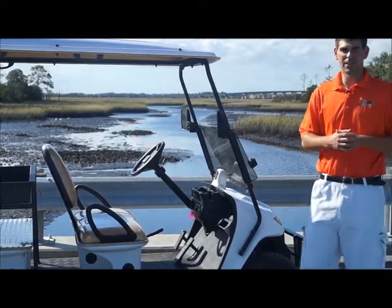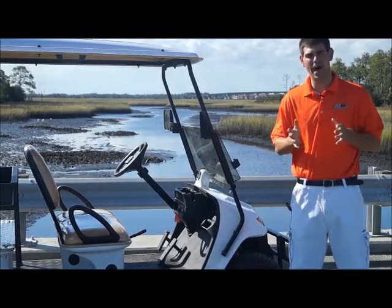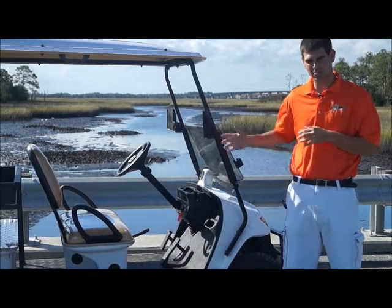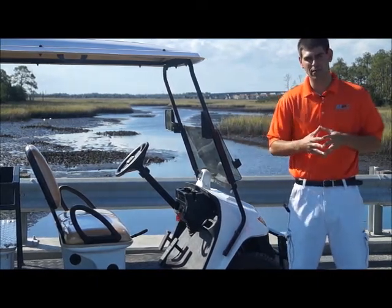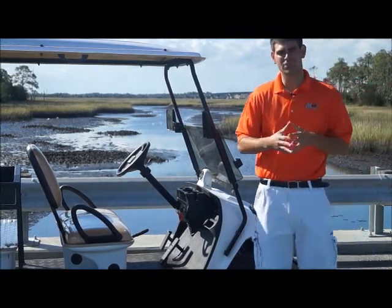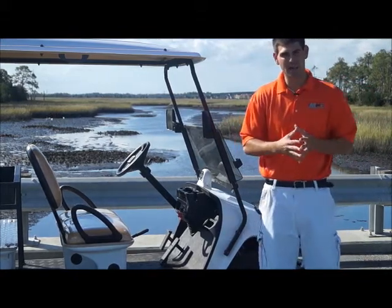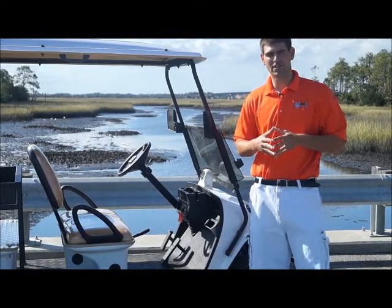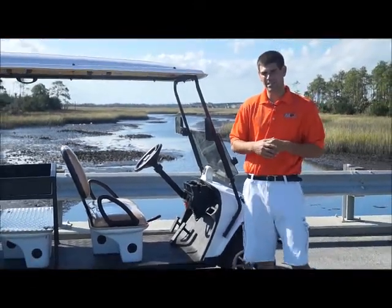Brett Jackerell here with MotoElectricVehicles.com with a special treat for you guys today. We have the two passenger Utility XL non-street legal golf cart sitting behind me. A lot of good features, a lot of customized work on this vehicle that we thought you guys should see in a video rather than pictures. We wanted to go over a few features, including the extended bed that is one of the largest in the nation for customers that want a utility type feel and capacity on a daily basis.